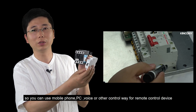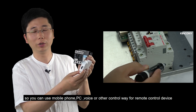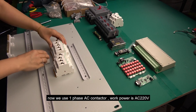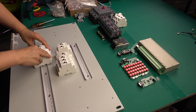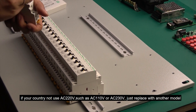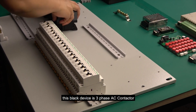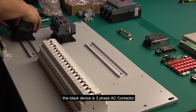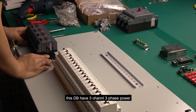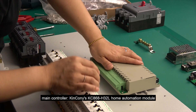You can use a mobile phone, PC, or other remote control methods for remote operation. You can use a mobile phone, PC, or computer device.